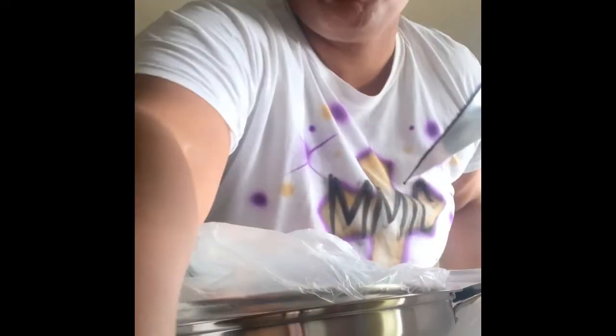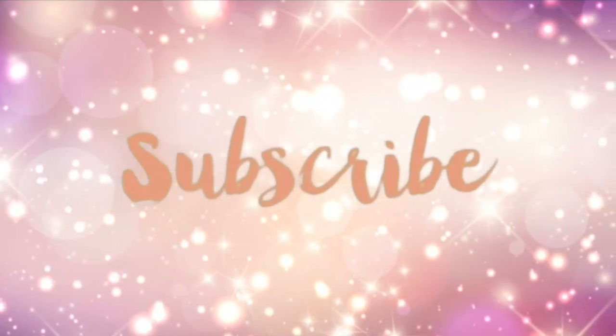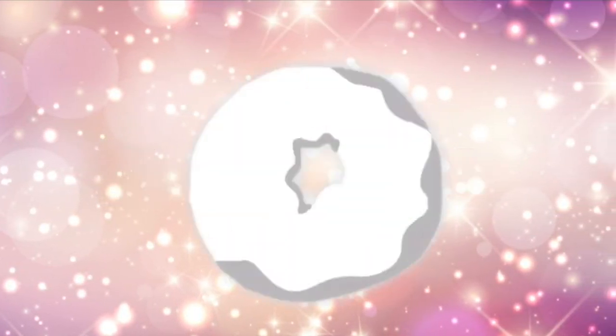So thank you for watching. Like, comment, and subscribe, and be on the lookout for my next video.